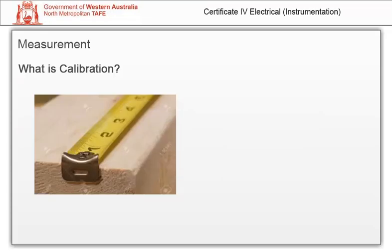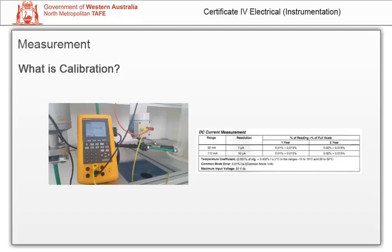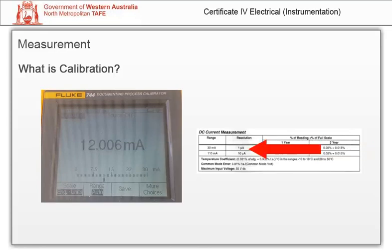As we have seen, accuracy is how closely the measurement agrees with the true value. The accuracy of an instrument or measuring device will be specified by the manufacturers. For example, the accuracy of a device may be given as 0.01% plus 0.015% of full scale over one year. The resolution is given as 1 microamp, which is the second decimal place. So this device is accurate to two decimal places, although three are shown. It is important to note that more decimal places is not necessarily an indication of increased accuracy.